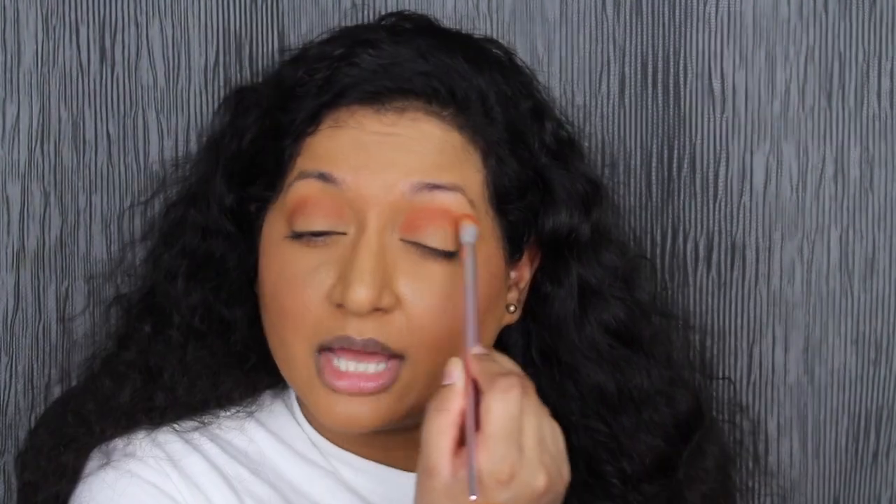Now we're going to create a look using this eyeshadow palette. The first shade we're going to dip into with a fluffy brush is Home Body. I'm going to be applying that in my crease. I'm disappointed that this eyeshadow palette doesn't come with a mirror. This is blending out so nicely. I'm using my Wet and Wild brush — this is part of their rose gold collection, a super soft brush. I'm getting a lot of pigment. These eyeshadows blend out so nicely and very easily.